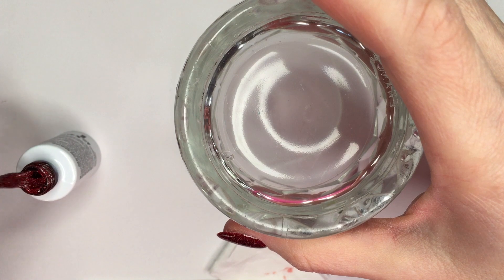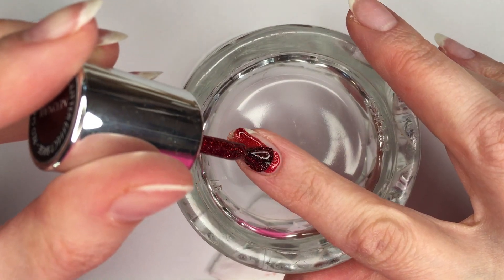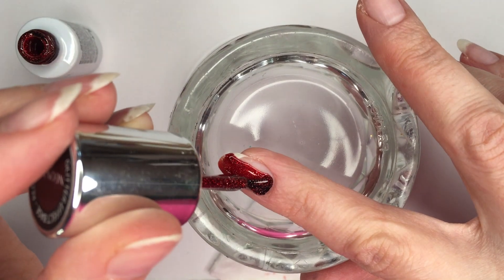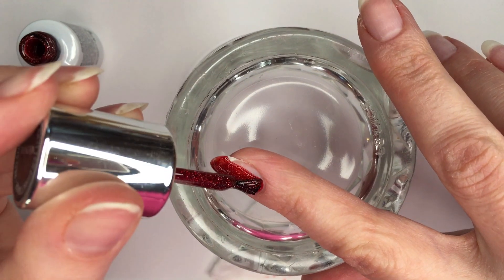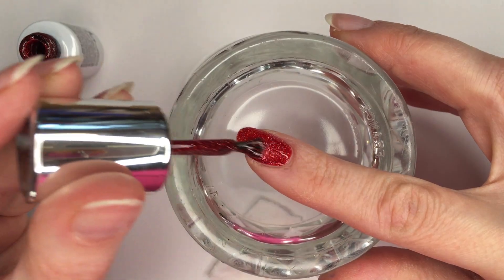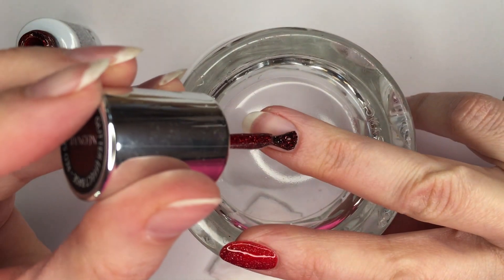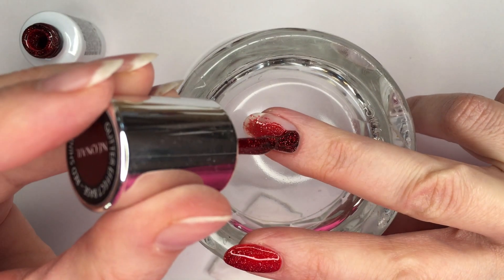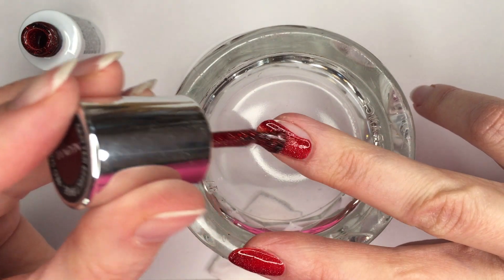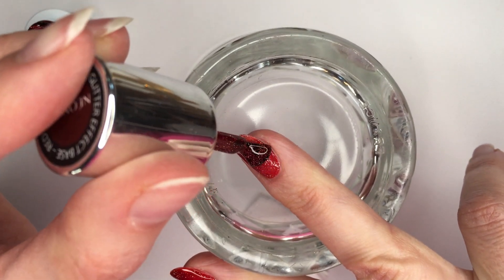Moving on to my next nails, I decided to apply the base in a thinner way this time — as thin as possible from the first application. I'm aware I applied a bit too much product on the first nail. I went back to the website to check how to use the product. They say: apply a thin layer, cure in the lamp; second layer, cure in the lamp; same for a third layer if needed. The product is also meant for overlays or extensions up to five millimeters, but the key takeaway is to apply thinner layers.